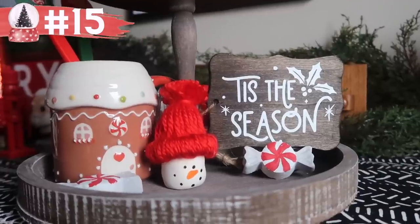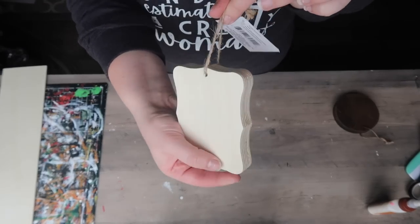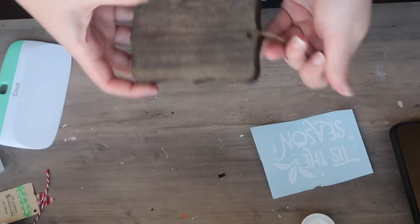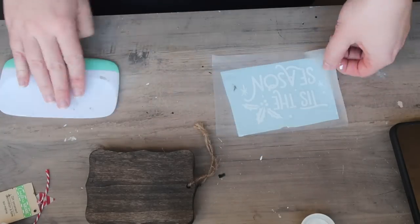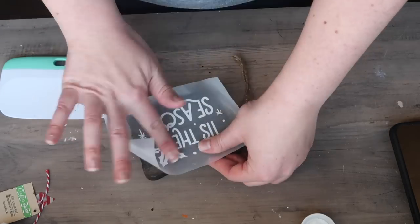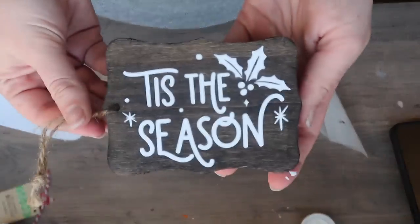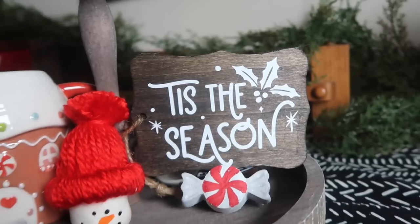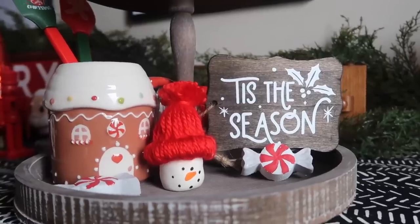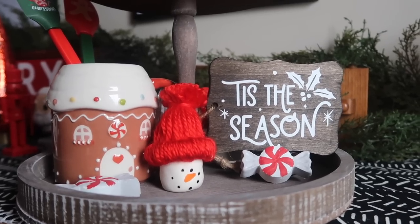Another quick idea for tiered tray people are these tags. They take paint or stain super easily. This 'Tis the Season' design was part of that big Design Bundles bundle I've been referencing — if you like the files I've used, you can cut them to size and apply them. These fit a wide variety of tiered trays. This is actually the small Walmart tiered tray selling for $15 right now, and it fits really well. They also have round ones and other shapes.